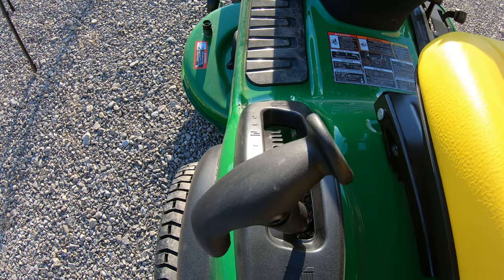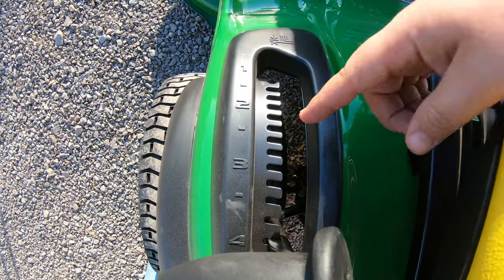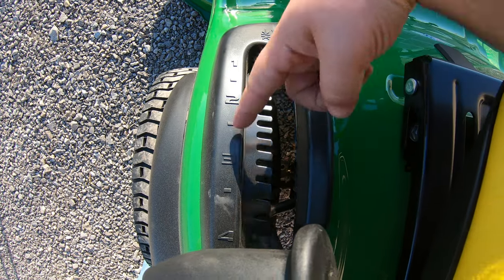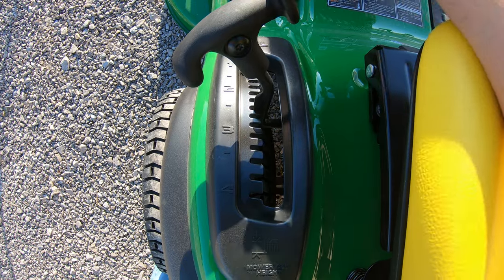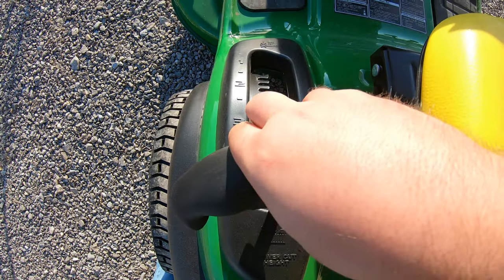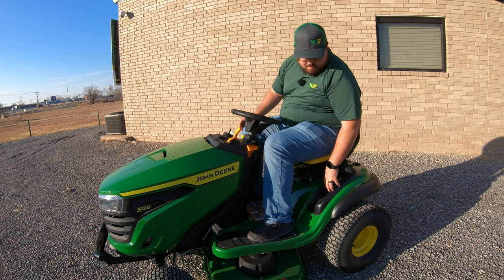First, over here to the left is our mower deck height setting. This goes from four inches at the top down to one inch in quarter inch increments, and it is spring assisted. So as we raise up on this you have help in raising that heavy deck up.